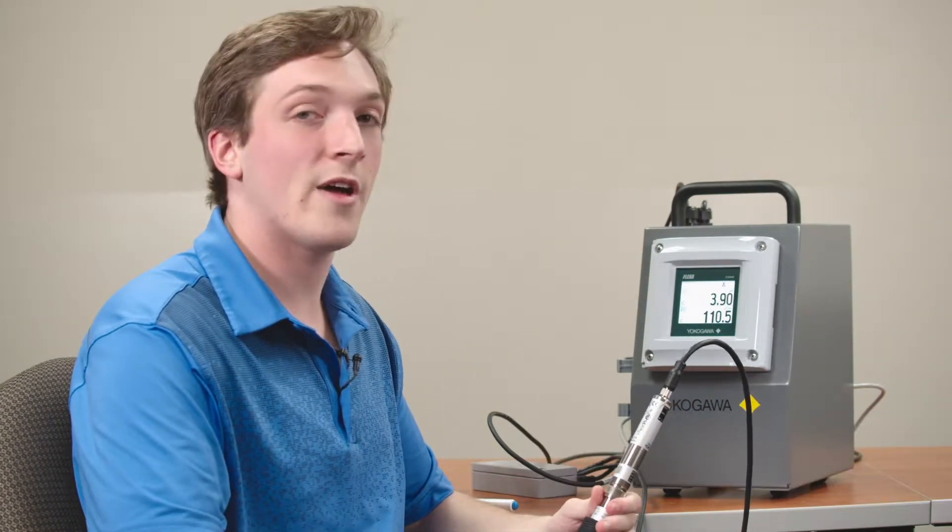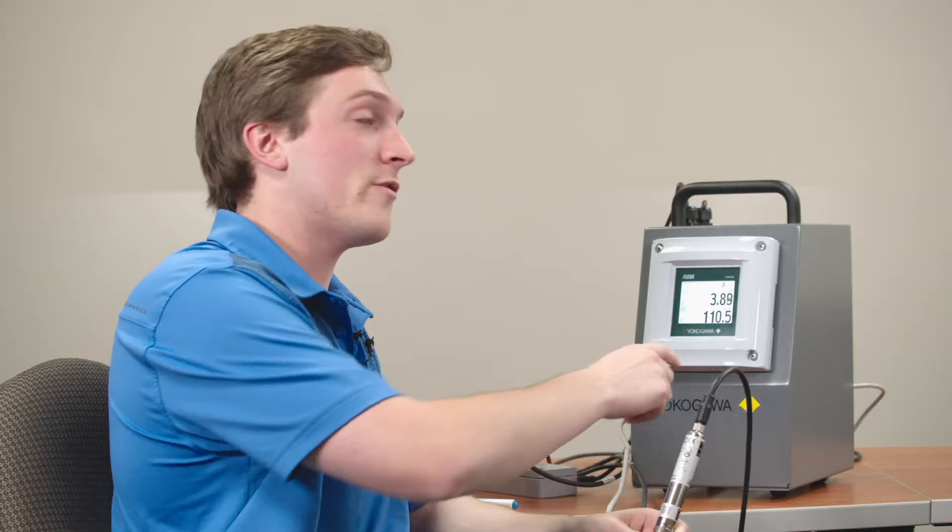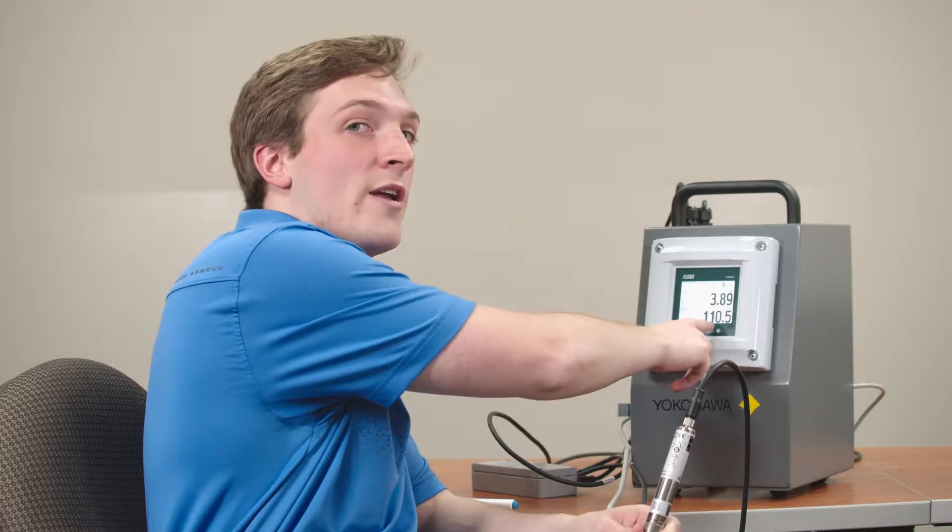Hello, my name is Tyler Ballou. I'm an engineer here with Yokogawa and today I'll be showing you how to change the Modbus address of an SA11 Syncom sensor using only the display of the Flexa 402 analyzer.